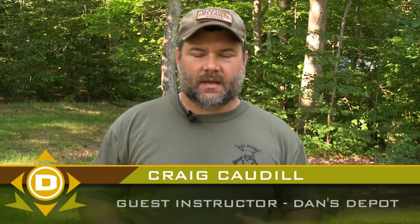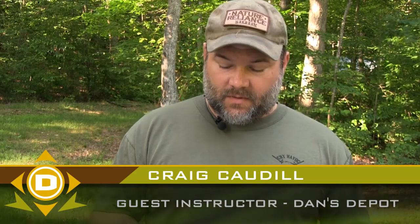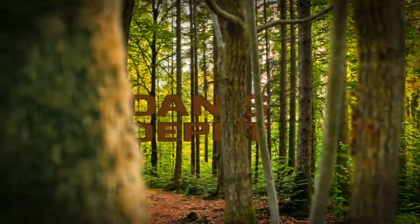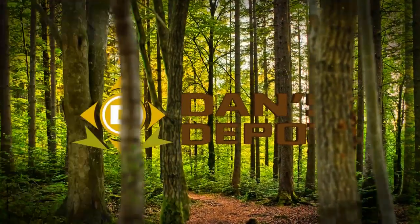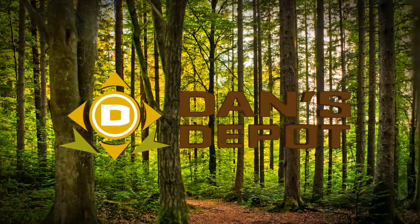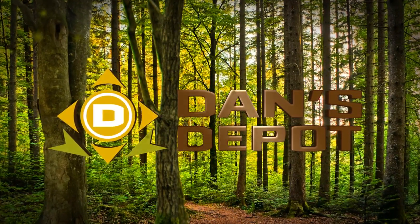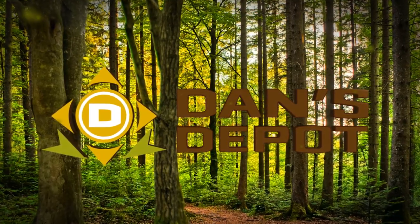School and survival instructor at danesdepot.com with you today. So today what I wanted to show you how to do was how to orient a map with a compass. It's a real simple skill to do.